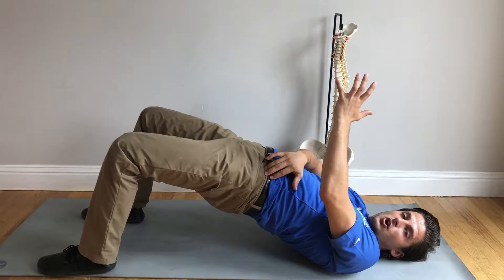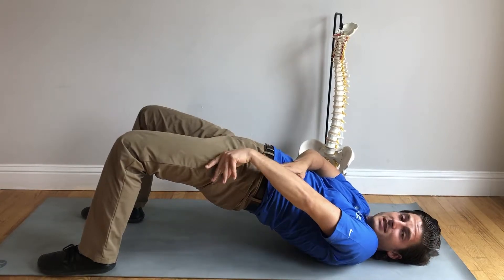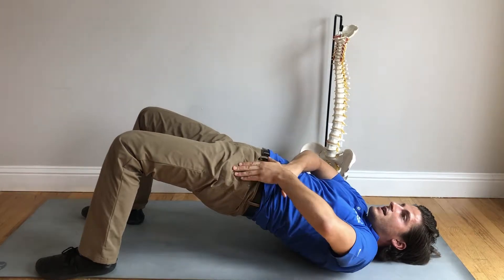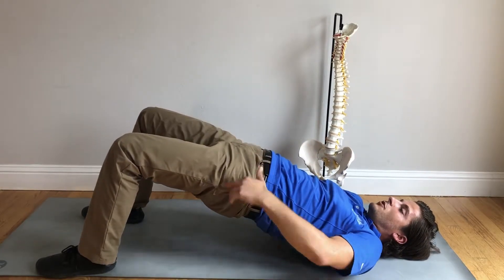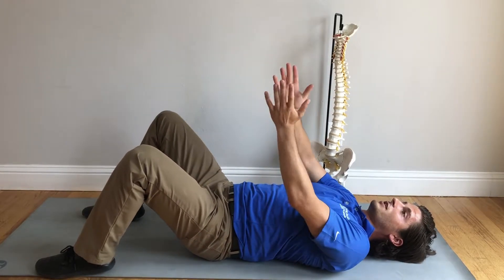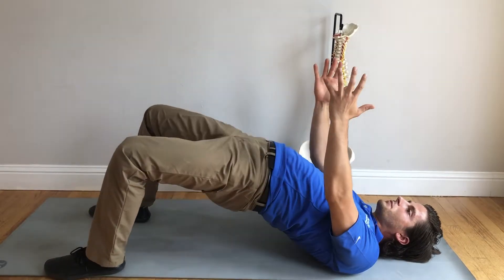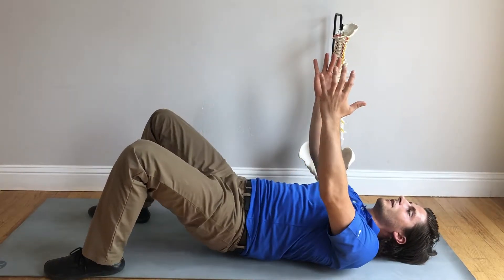Hip extension is when your hips are pressed all the way up, actually extending or pressing back. You don't have much hip extension range, but this is your hip and this is your sacrum SI. So you're thinking about flexing right here at the hip — that's where you're focusing the motion of hinging. A lot of people will use their low back for their hinge, which would be using the low back instead of the hip. Keep the torso all together and straight, hinging just at the hips — not the worm movement.